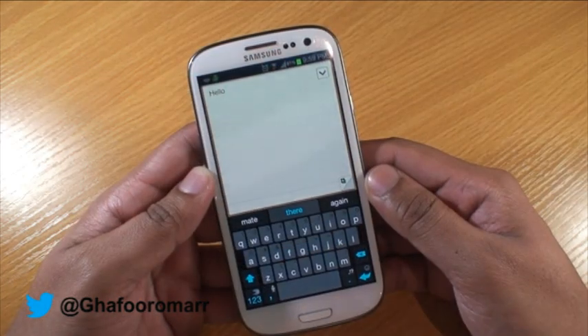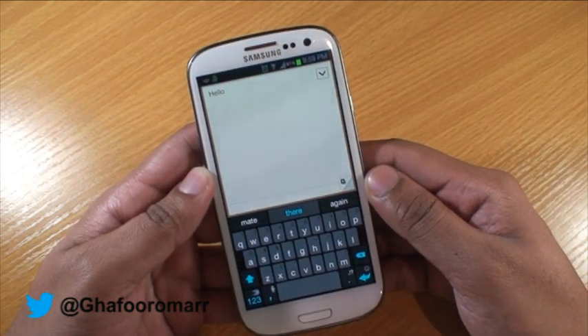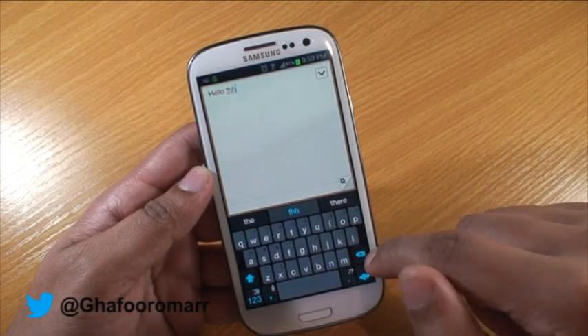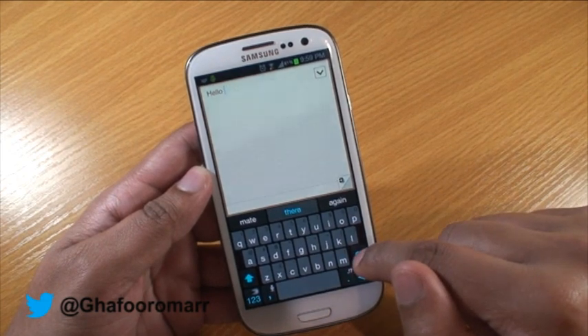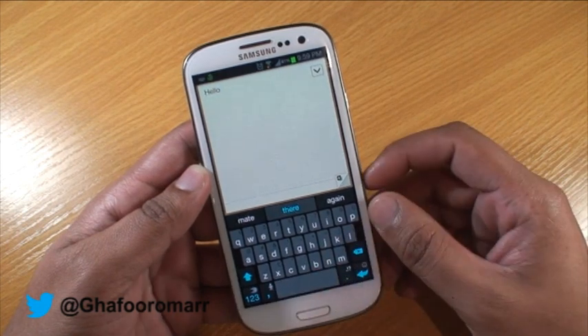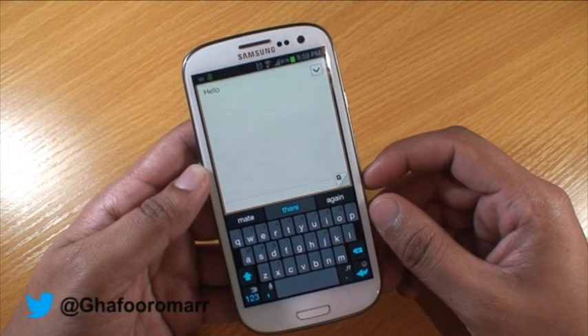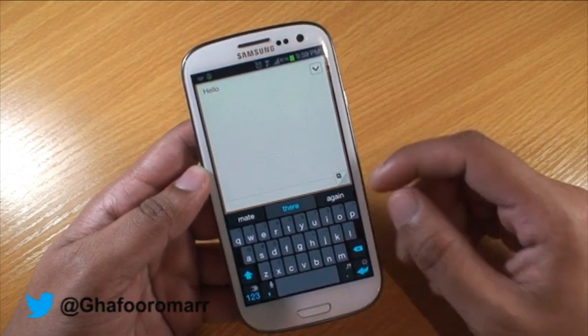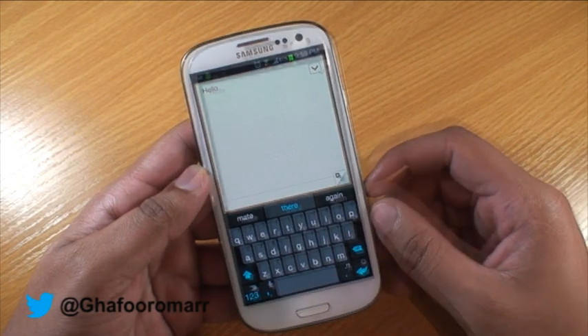Moving to the SwiftKey keyboard — this is the trial version, free from the Play Store. It is as responsive as the others, and it is very good at picking up what words you want to spell using the predictive text. However, there's no setting on the keyboard itself to change or turn off the predictive text.